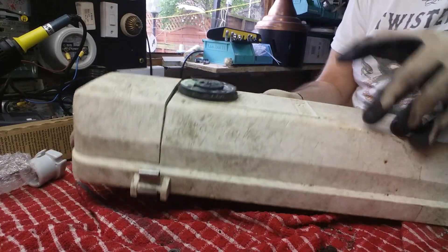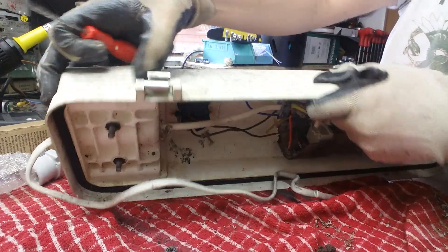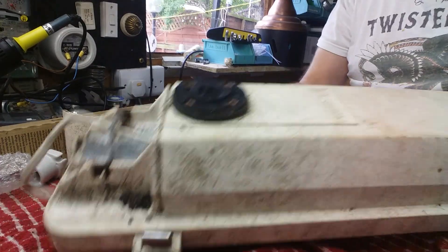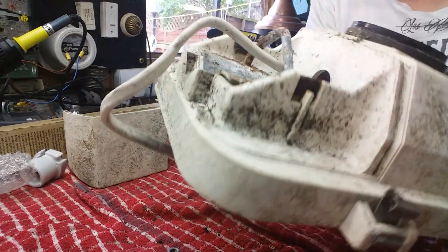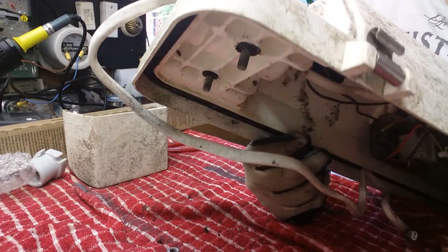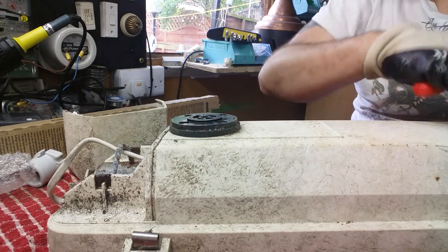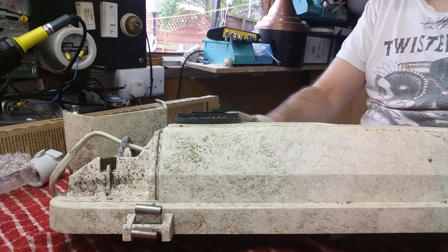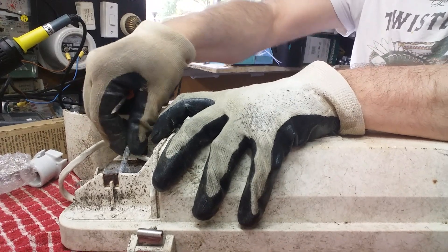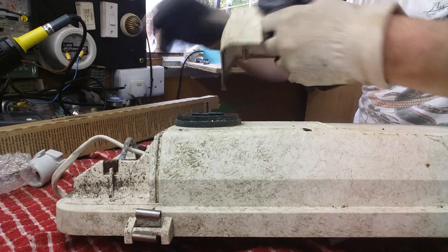Yes, that does actually come off. There we go — I thought so. That's your clamp there. That clamp is going to have to be totally redone because it's not going to clamp anything properly — very rusty in there. The idea is to get this stripped right down to a skeleton so we can put some really good paint on it. That plate looks like it might move as well, so we'll do something with that.